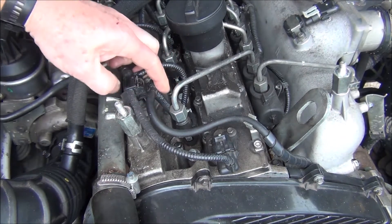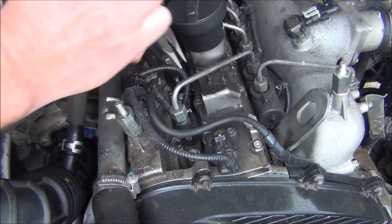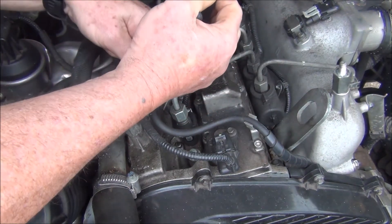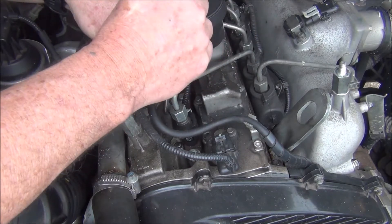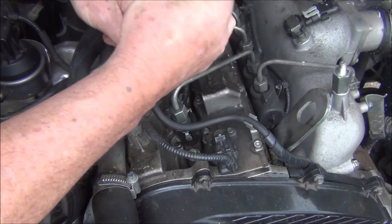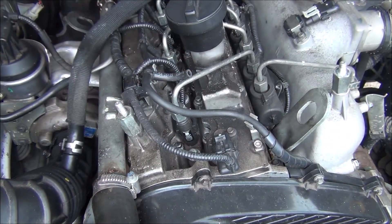You just need to pull them off — it takes a little bit of force sometimes. It's just a bit of hose on a little fitting. So that's how it comes off; I'll pull all four off.